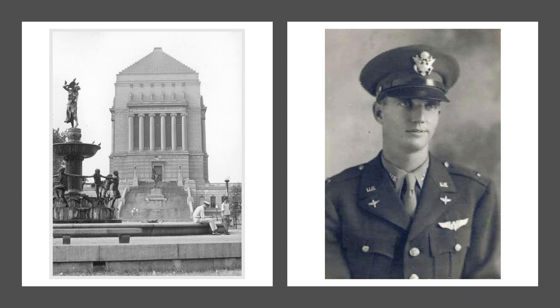to also commemorate the 400,000 Hoosier veterans who fought in World War II and the 143,000 Hoosiers that served in the Korean conflict.